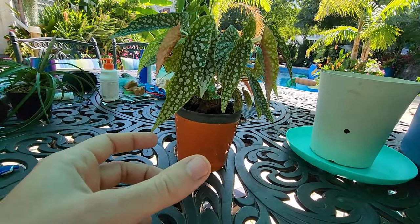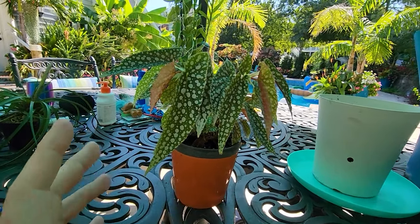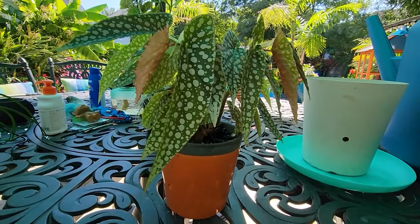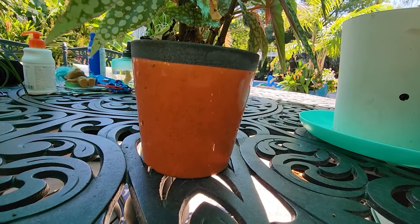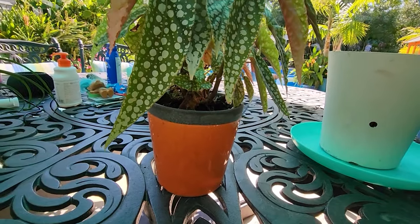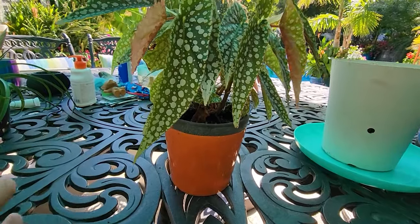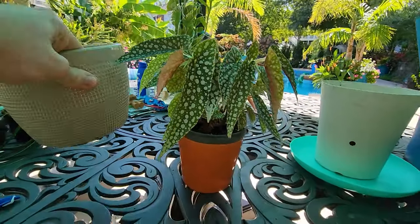It was in, I want to say, maybe a four-inch container. I'd gotten it as a plug from the Green Escape, and I waited until I was going to repot it. I wanted to repot it into something that looks nice, and this is all I had laying around, but I said at the time that I probably should go something larger because I'm gonna have to repot it again in a few months — and now here we are a few months later.